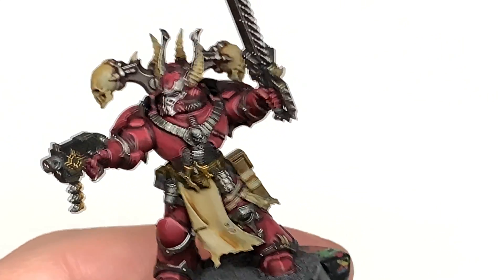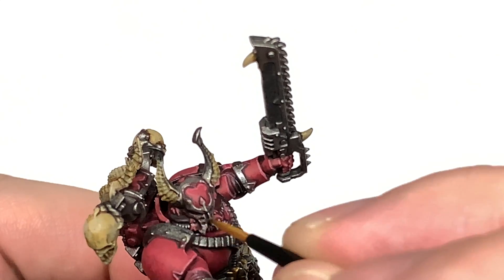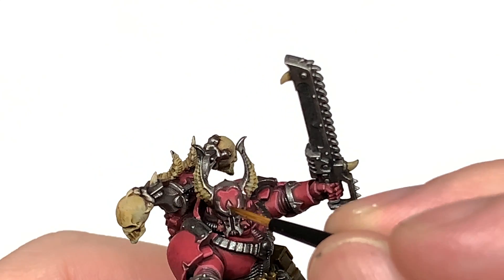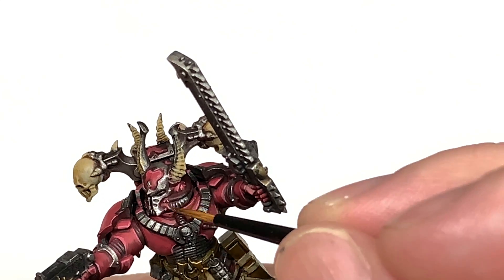I'm going to return some colour to the metallics now using Citadel Ironhand Steel. I wanted to make these quite shiny rather than leaving them shaded, so we're just going to apply a little bit of Ironhand Steel back to them and get that silver metallic edging done to all the plate.